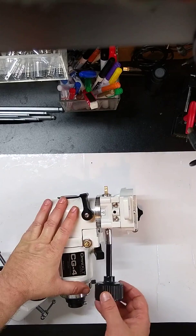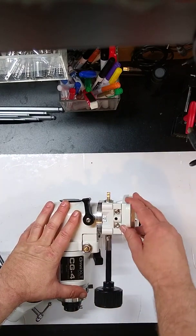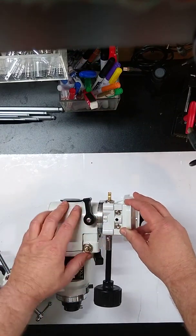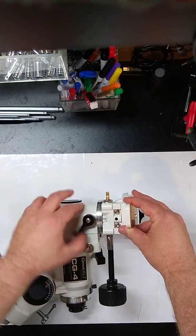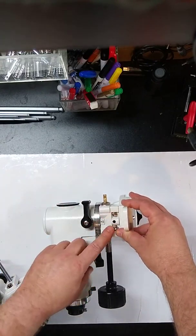If I take this and just rattle everything around, you can see all that motion. That's the housing being loose, the worm gear rattling on the worm wheel, and everything else. This is locked — if I loosen this, the axis spins freely. But if I lock the axis, all this motion is now coming from the worm assembly.